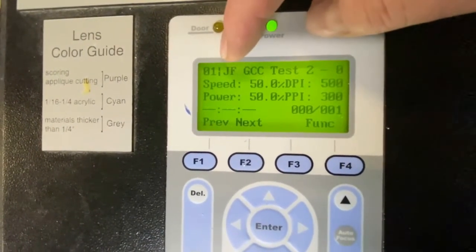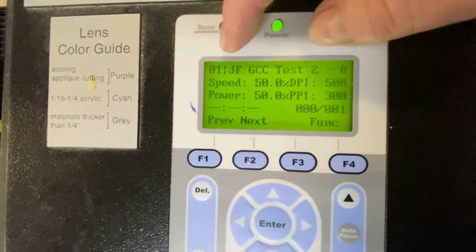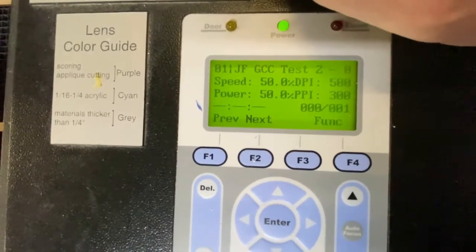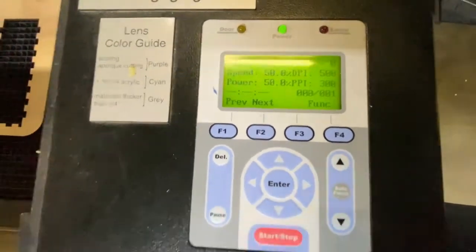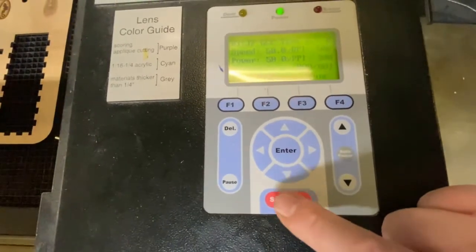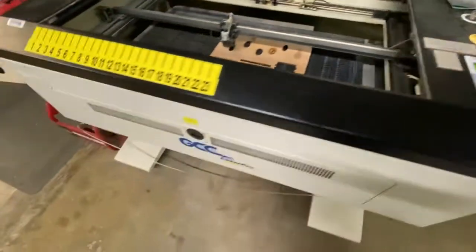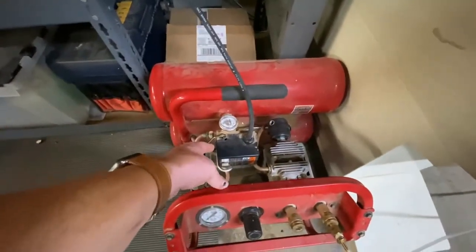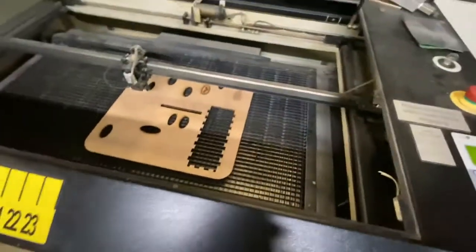The file name itself is truncated, so if you're doing versioning, you may want to include the version at the beginning of the file name rather than the end so that it displays on screen. Otherwise, you can use the position number to keep track of your print jobs. Before actually starting the job, we want to turn on the air assist. That's done with this compressor — you flip the little lever to the right to turn on the air assist.